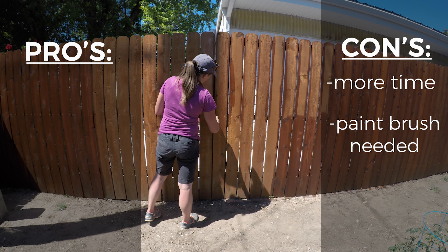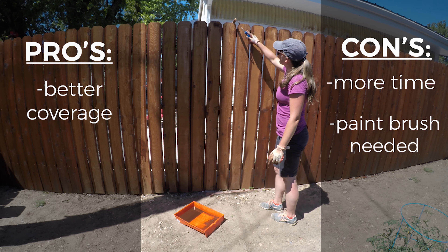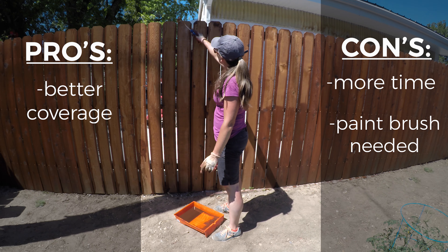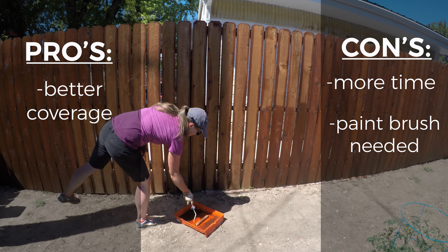The biggest pro I felt was that you get a better coverage — in other words a heavier coat. Again, like I said earlier, that could have been because the board was brand new, but I did feel like it was a better coat.